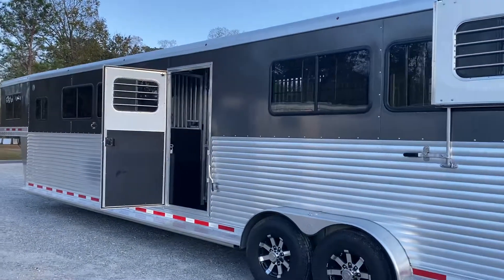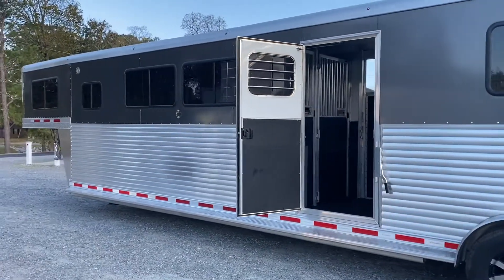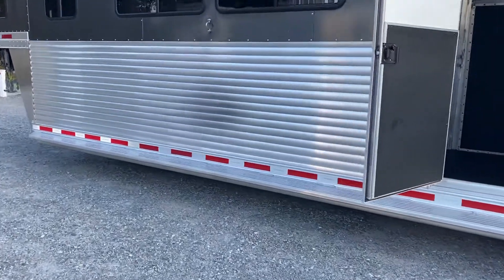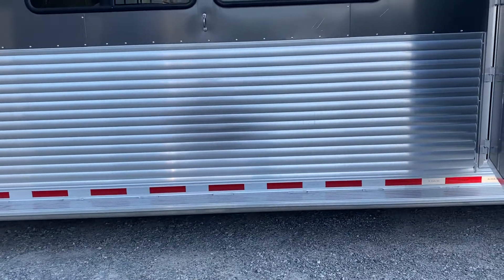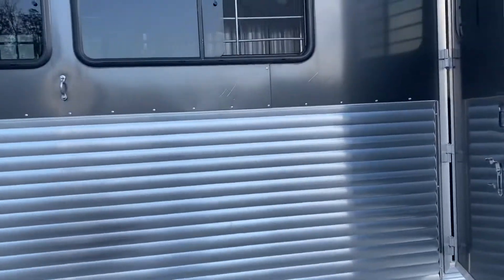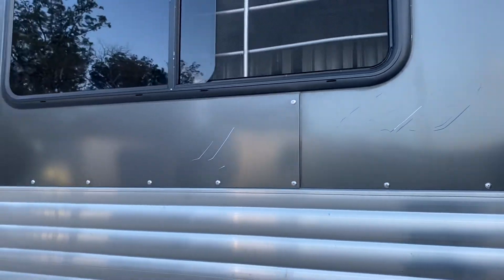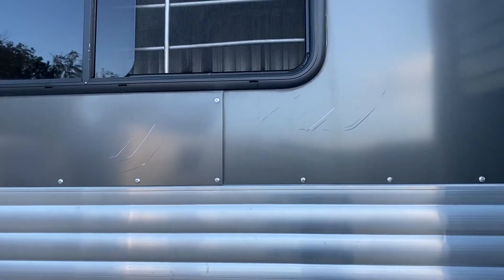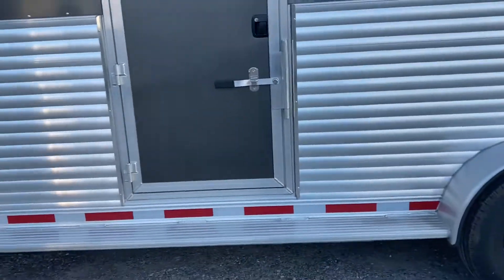The trailer is a 2019 Adam four plus one, eight feet tall, seven feet wide, and 32 feet on the floor. On this side you can see where the hay bag dragged against the aluminum — it may be more noticeable in photos than in person. There are also some teeth marks, but we are going to rivet the charcoal aluminum skin back over that to cover them. There's a nice full-size escape door on the street side and full-length running boards on the trailer.